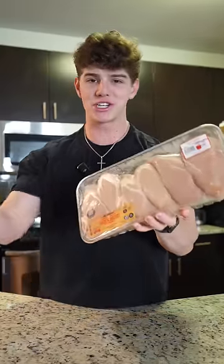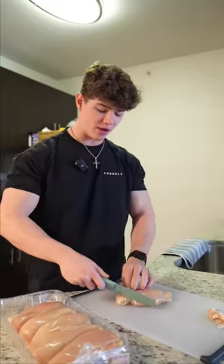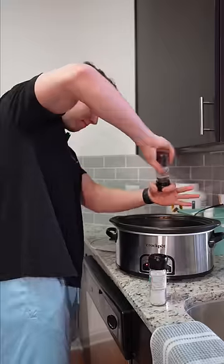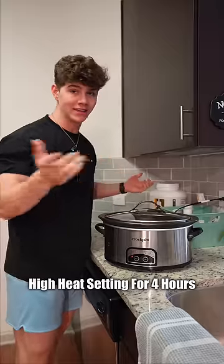Let's start off with a good old five pound pack of chicken breast. Start off by just trimming up all the fat off the chicken breast. You should have a pile like this when you're done. Bust the old crock pot out and throw all your chicken in there. Season however you want and throw the lid back on and let it cook.